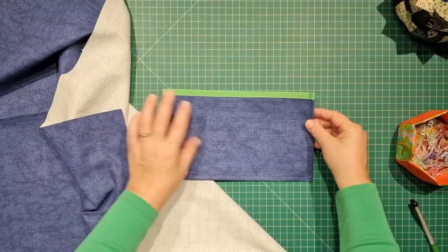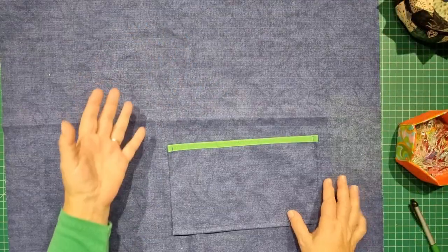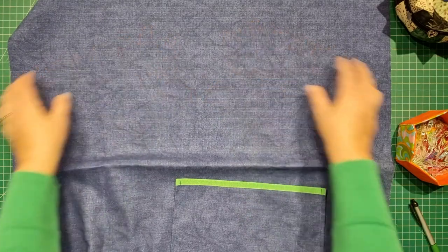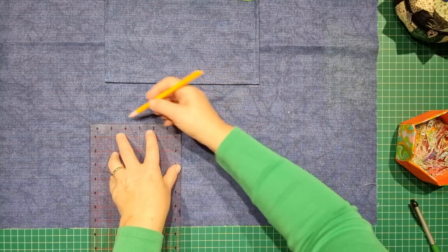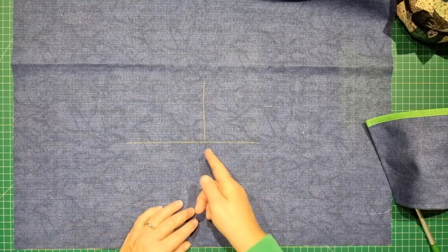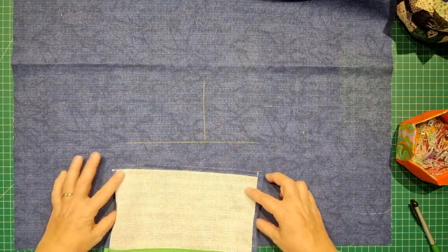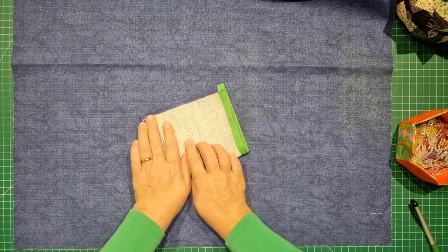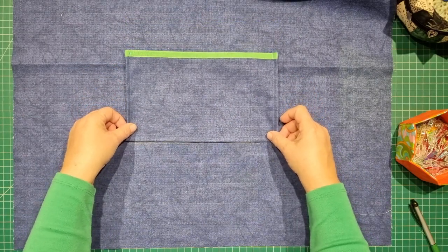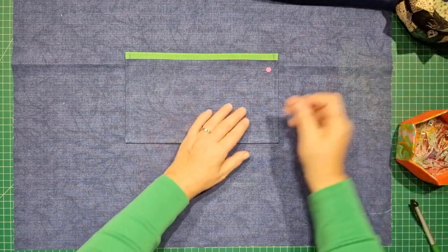The pocket piece is ready to be applied to the apron. Take your apron piece — at the moment we just have a square of fabric. This is the bottom and this will be the top. From the bottom, mark seven and a half inches, then fold the apron in half to find the center. Take the pocket piece and place it directly over that line, centering it over the center mark. Slide it down to cover the line so nobody sees it, then pin it in place.